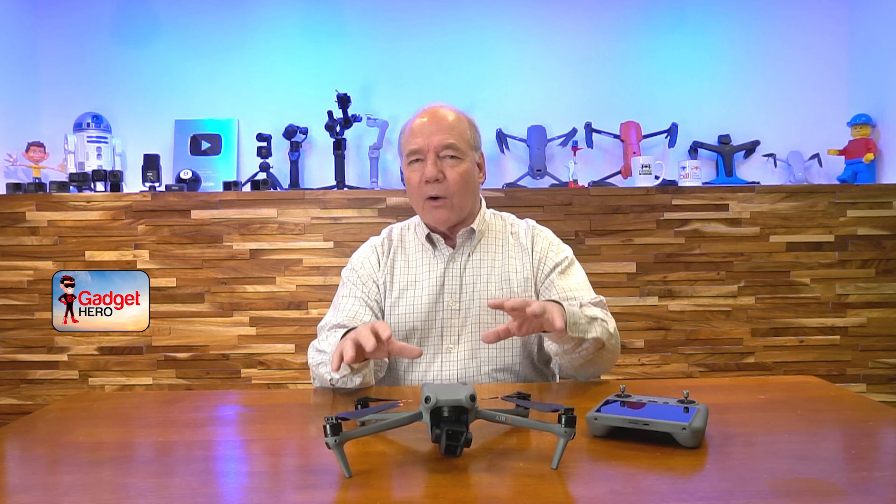The next thing you're probably thinking is how far will a drone fly. Normally a drone is limited by a Wi-Fi connection, but DJI has invented a proprietary technology called OcuSync 4, or O4, which allows this drone to fly an incredible 20 kilometers away. In the United States we have a visual line-of-sight requirement, so you can't really fly further than you can see it, but knowing you've got a 20-kilometer range means you have an incredibly strong signal with no risk of losing the connection, even flying behind buildings or trees.